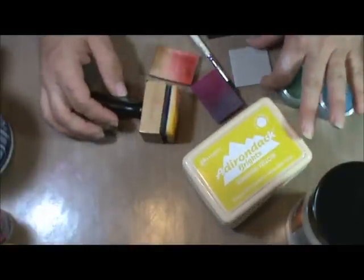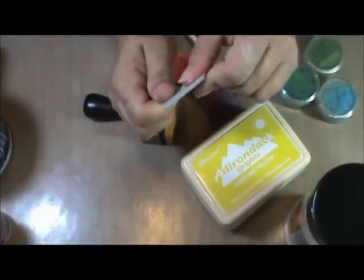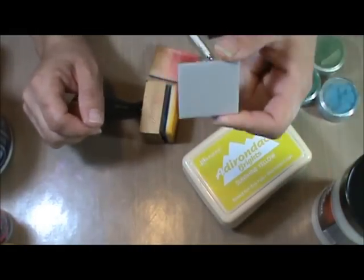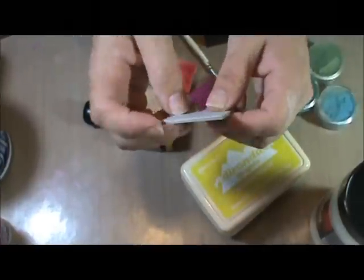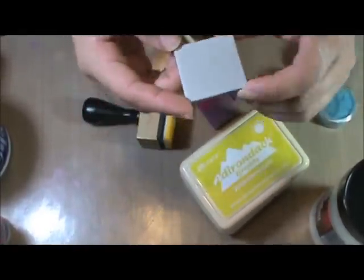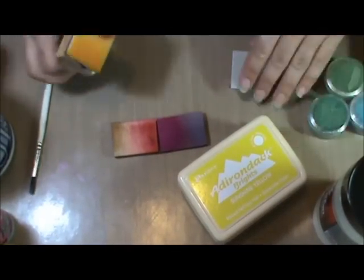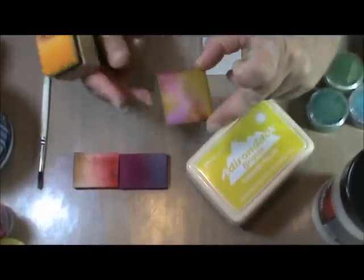I'm going to start off with a piece of chipboard. It's a fairly sturdy chipboard because the UD is pretty thick and this won't curl up. These are from a set from Maya Road, but if you have your own full chipboard, you can cut it with Sizzix dies in any shape you want, or use one of the pre-made shapes. I'm going to start by coloring the base of the tile, like this one.